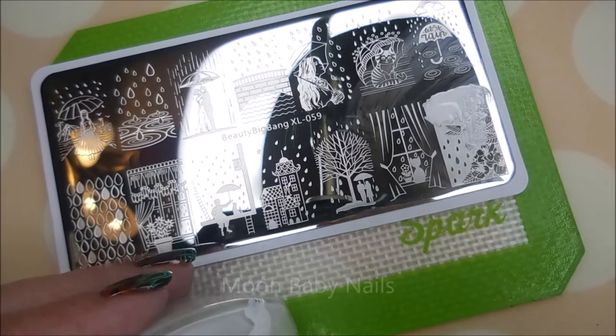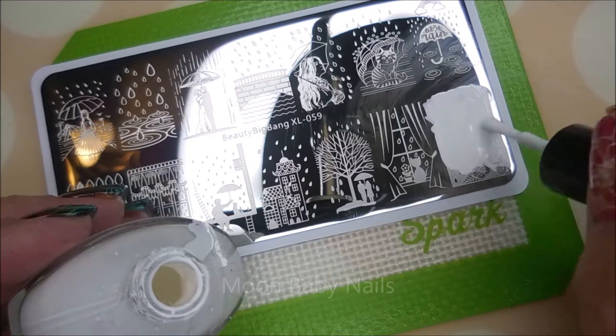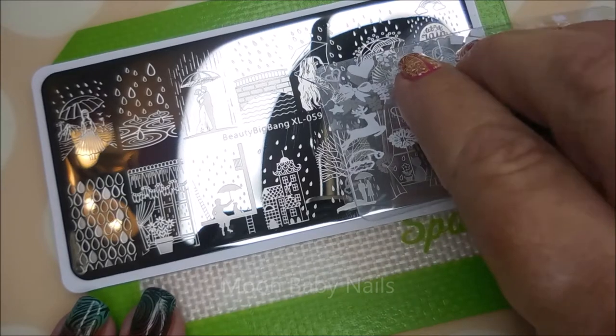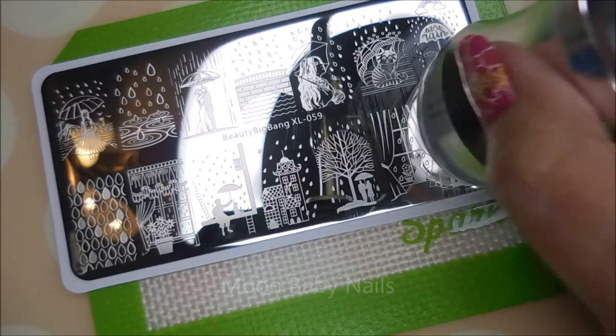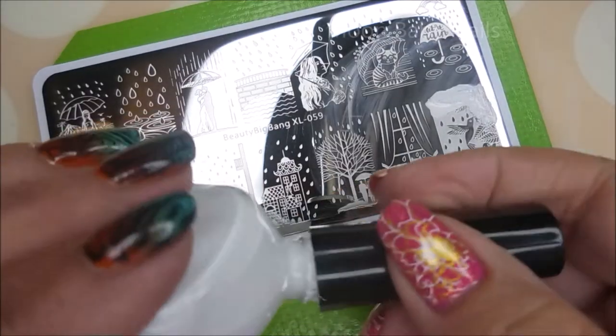I'm going to go back over it. I did go wash the stamper off with some Dawn dishwashing liquid, just rinsed it off and tapped it dry with a paper towel. We're going to give it another scrape and see how this one goes. Once again, it did not pick up very well, so I'm going to change stampers.